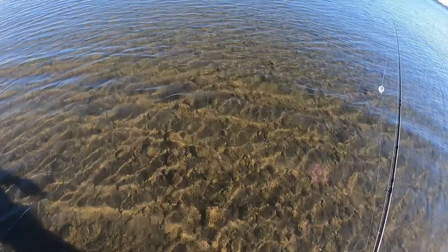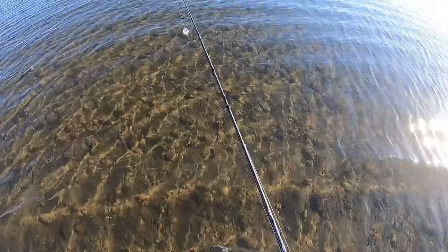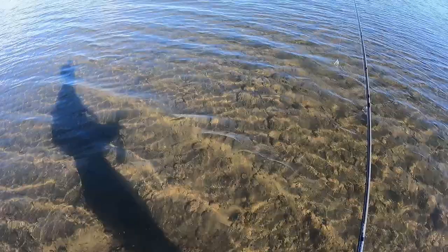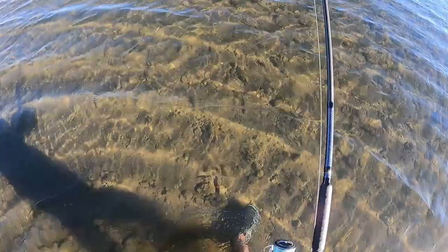Right now I'm making my way to the spot, making sure I don't step on any stingrays because there's normally a bunch of stingrays here. I don't want to get poked — all I've got are some flip flops. That wouldn't be nice at all, especially being out here alone. I'm gonna make my first cast — it's literally knee-deep water, so we'll see what happens.